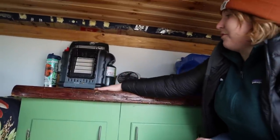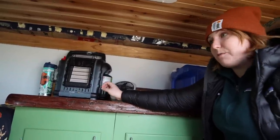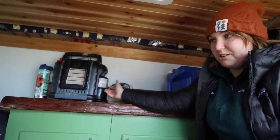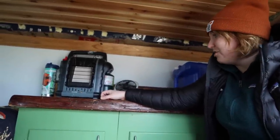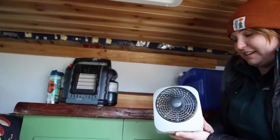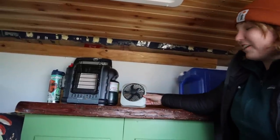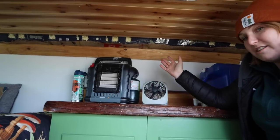I mainly use the counter for my heater at night. I also had my Yeti battery for charging — when it was close to out of power I'd just charge it at school or a friend's house, so it wasn't a big deal. For cool air I use battery-powered fans since I don't have built-in electricity. Everything is battery-powered, so I keep lots of extra batteries on hand.